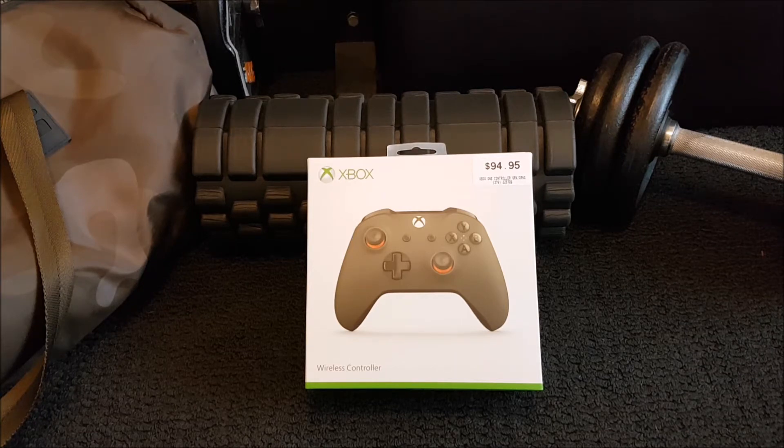So aesthetically very, very pleasing. This is the Xbox One S wireless controller and it comes in olive green. Now this is usually sold in a bundle with the Xbox One S limited edition — I believe it was for the Battlefield 1 pack. Anyway, I ended up getting the Stormtrooper white console, 2TB, and I'm super happy with that.